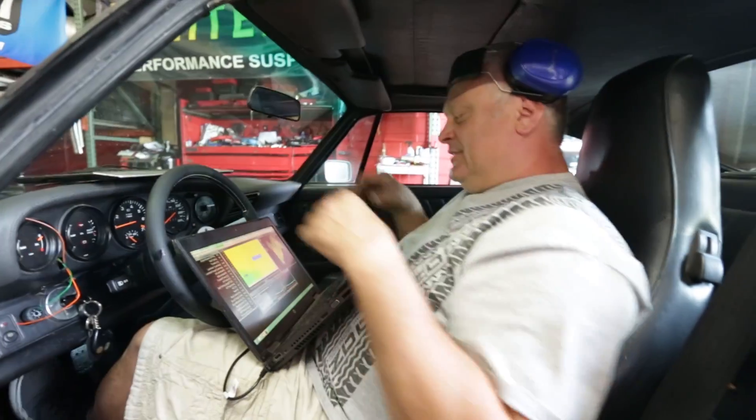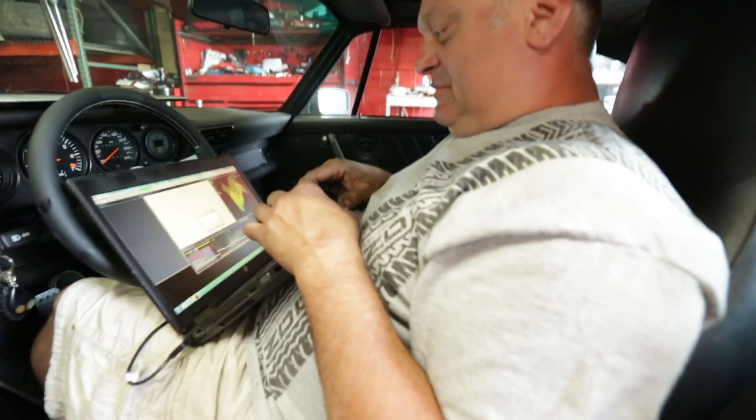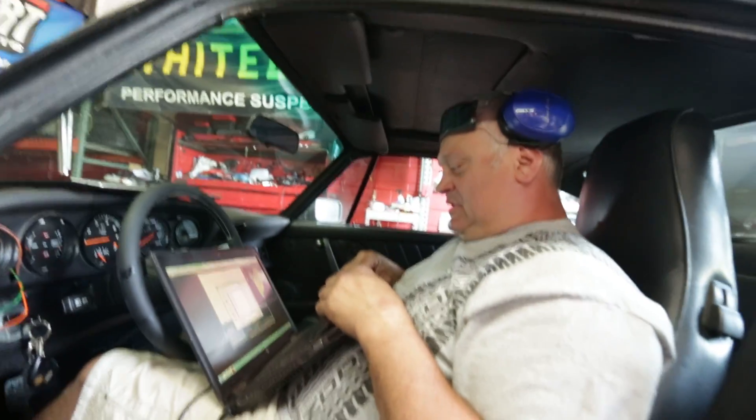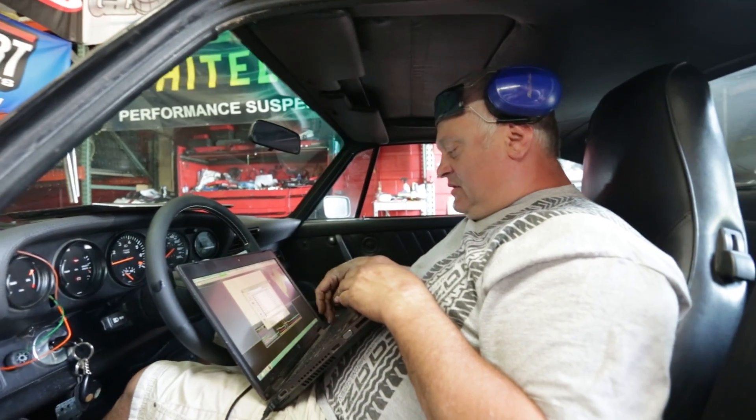Seeing 455 on that pull — we're getting close. I concur we're approaching the final numbers.